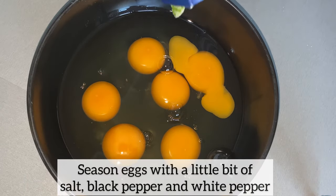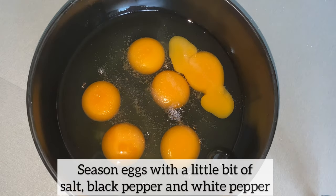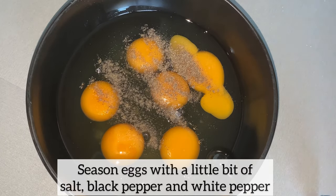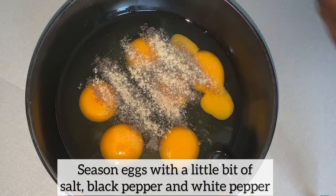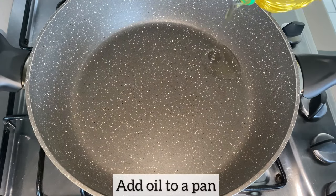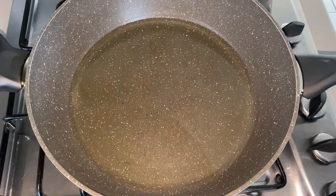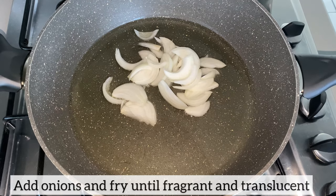I am going to lightly season the eggs with some salt, black pepper, and white pepper, then set this aside for later use. Now let's get started on the stew — in my pan I'm adding oil, then I'm going to add my chopped onions and fry until fragrant and translucent.